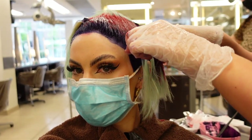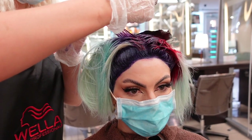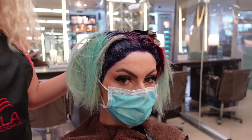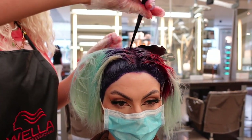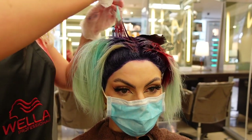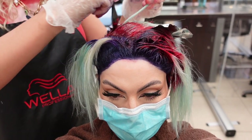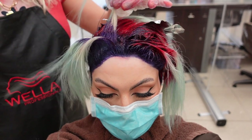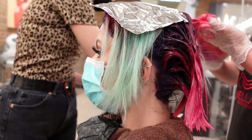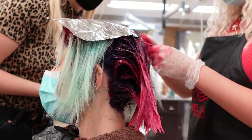Then we went in with the red — I absolutely love this. So we're doing a deep purple root into red, which I've done something similar to before, but this time with more defined purple roots. The colors are so vibrant and pigmented, it's amazing. The red was applied all over and dragged down to about eye level.